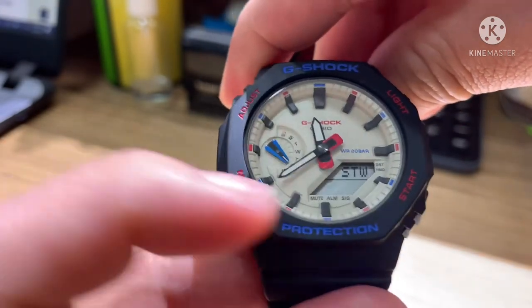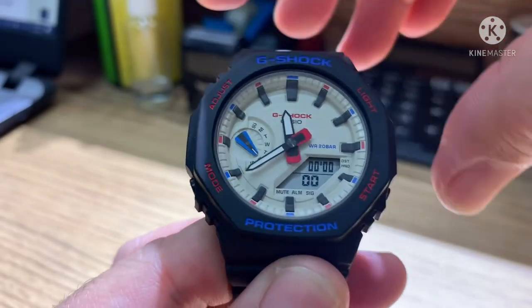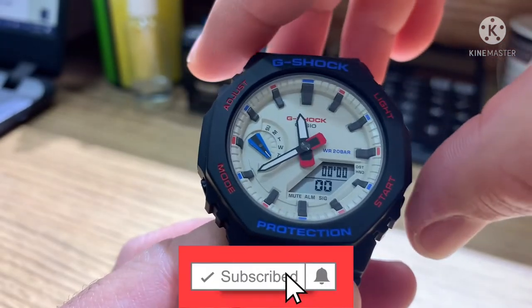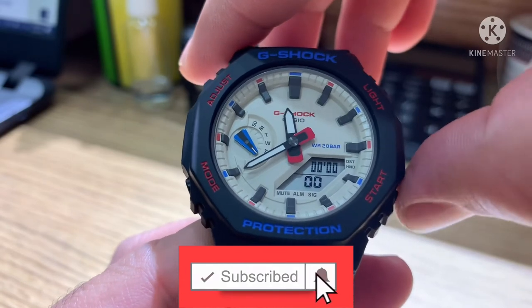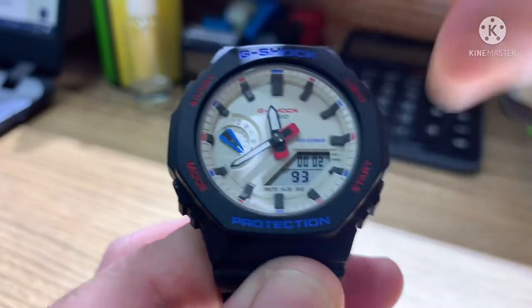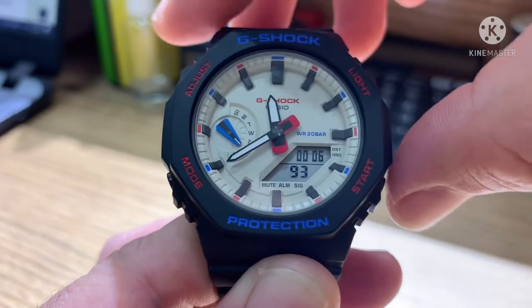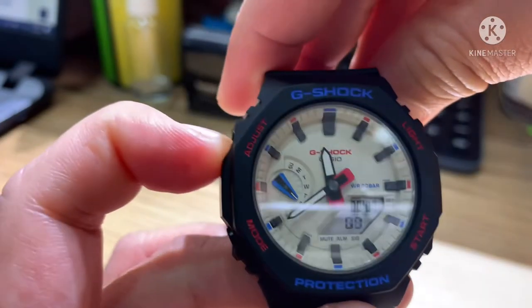Press mode again to go to stopwatch. The stopwatch counts up — one, two, one thousand. Press start to begin, the clock starts running. Press start again to stop, and use the reset button to reset it.